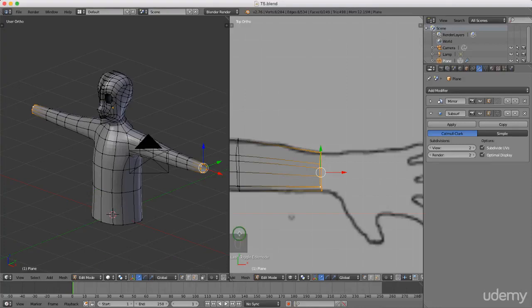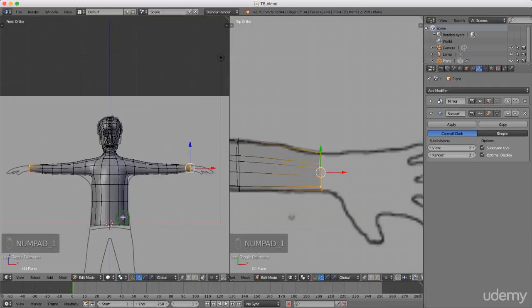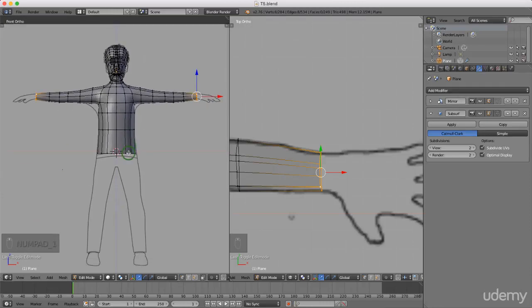Hello and welcome back to the next tutorial in this series. Today I'm just going to continue modeling down from the base of his waist, down through the legs. I'm going to go into front view on this window - I'm in front orthographic, and you can toggle between perspective and orthographic by pressing 5.